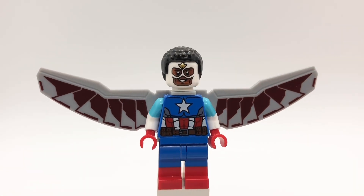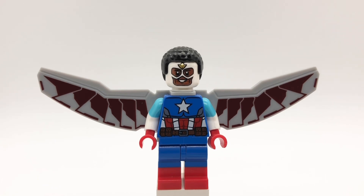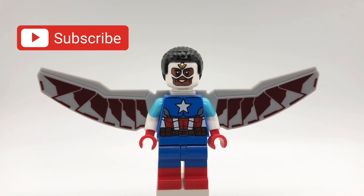Before I end this video I just want to thank everybody for watching these Falcon and the Winter Soldier videos. I really enjoyed watching the show and making these minifigures, so I hope you enjoyed seeing them. The next Disney Plus show is Bad Batch, so keep an eye out for Bad Batch videos on my channel. If you have any suggestions for videos I should make in the future, please let me know down below and I'll give you a shout out if I use your idea. Also come back this Wednesday for my first but definitely not last Batman the Animated Series video. See you then.